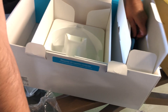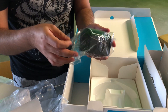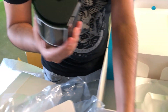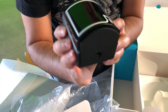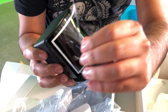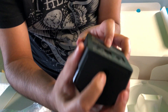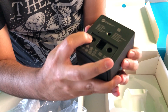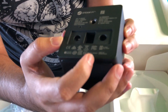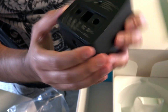Back to the base stations. They're curved now. On the back, they still have the spots for the camera mounts, a power port, micro USB for probably updating the firmware, and what looks like a sync cable port.